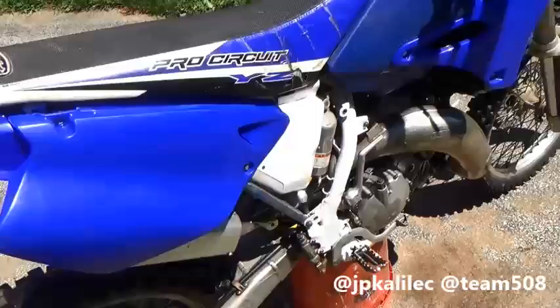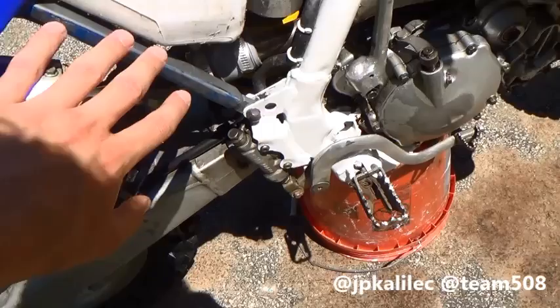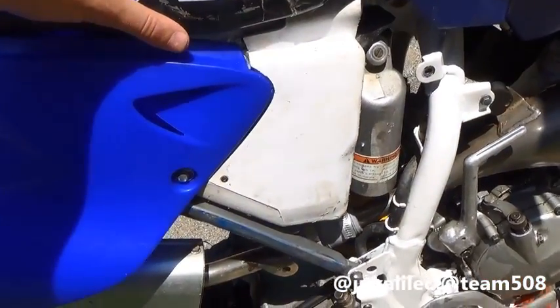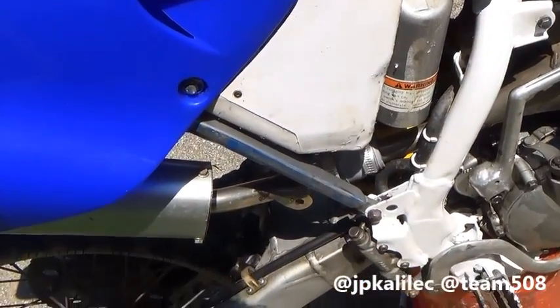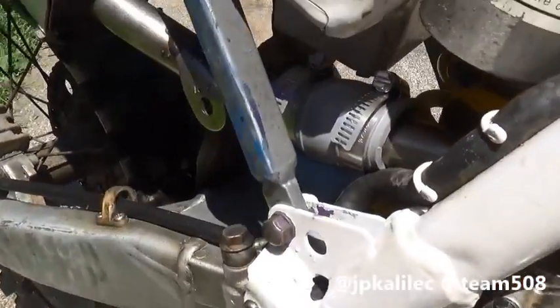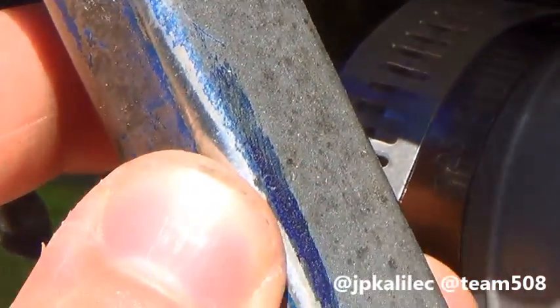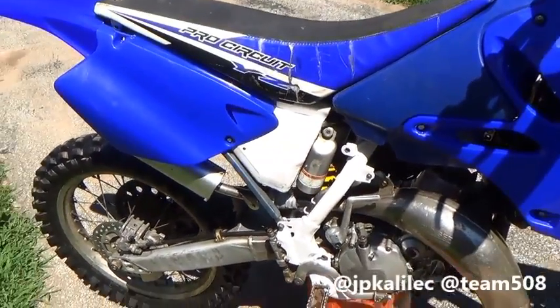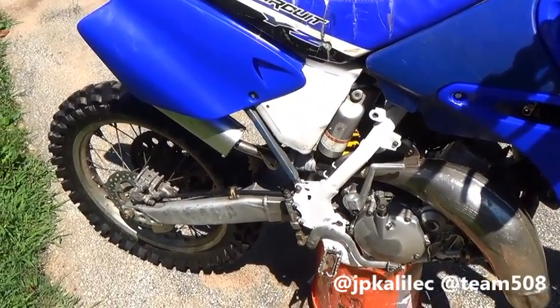Moving on to the back of the bike — the heart of this whole conversion is the subframe right here. This will work with subframes from 96 to 2001 if you have the 95 frame. This is a 2001. When Yamaha designed the YZ125 in 2001, they put an aluminum subframe on it — significantly lighter and looks a hell of a lot better. I'd highly recommend getting the aluminum. You'll spend about $5 more on used eBay subframes for the aluminum, but it's way better of an investment.